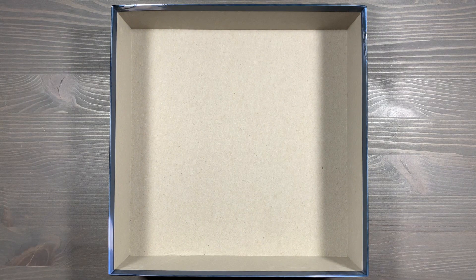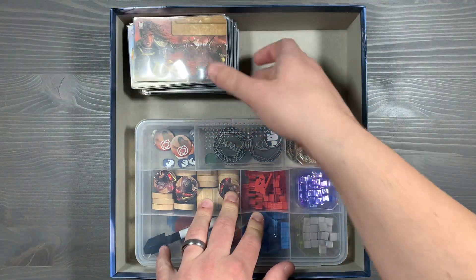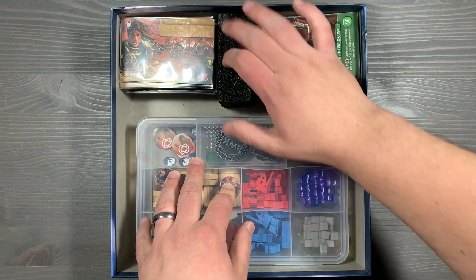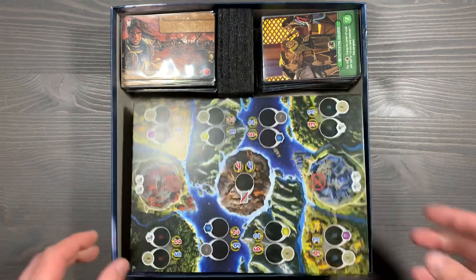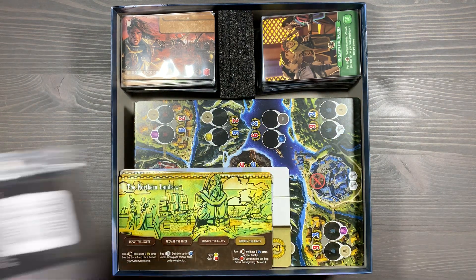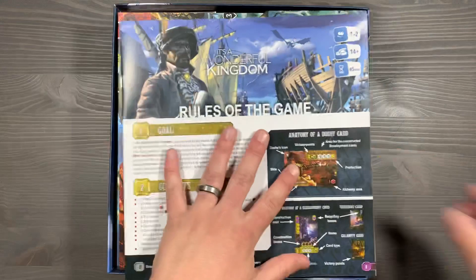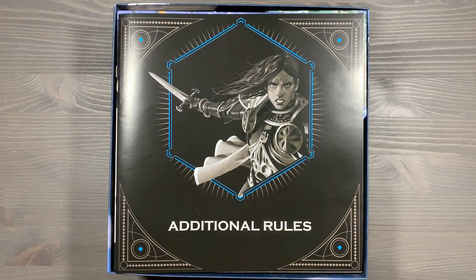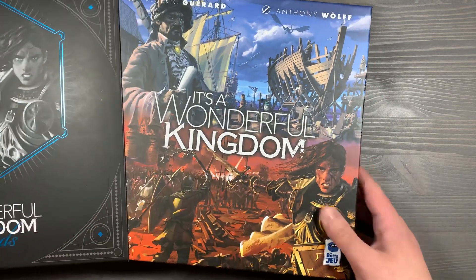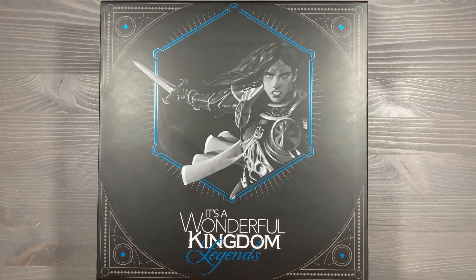That's everything in the box — let's pack it up. We start with the organizer on the bottom, then take our large stacks of cards: construction and duchy cards first, then all module cards on the right. Next, place the foam cube in the center section, put the conquest boards on top, then the dry erase scoreboard and quest module cards. We put the extra sleeves on top, then the large game board, followed by the smaller game board. Finally, we place the base game rulebook and the Legendary Edition rulebook, close the lid, and place the large sleeve around the core game snugly. And that is organizing It's a Wonderful Kingdom, the Legendary Edition.